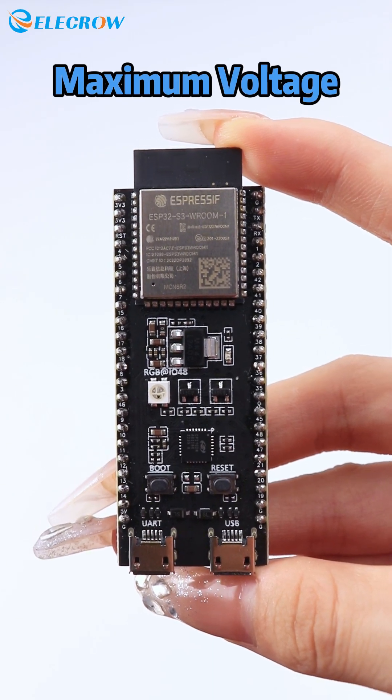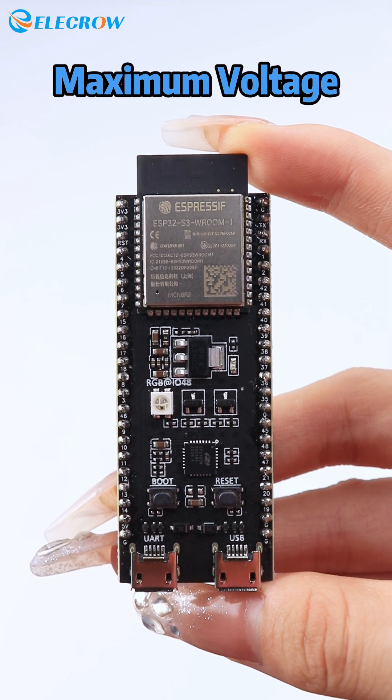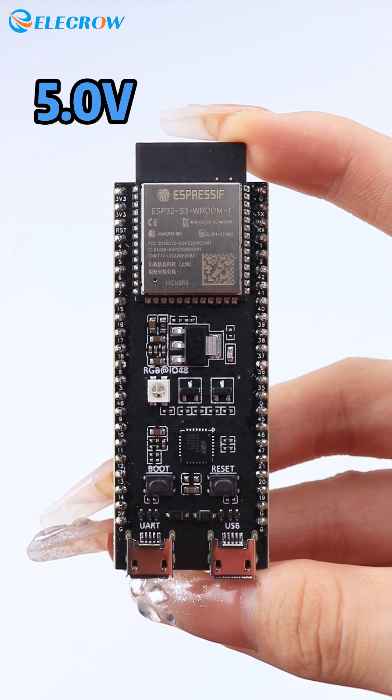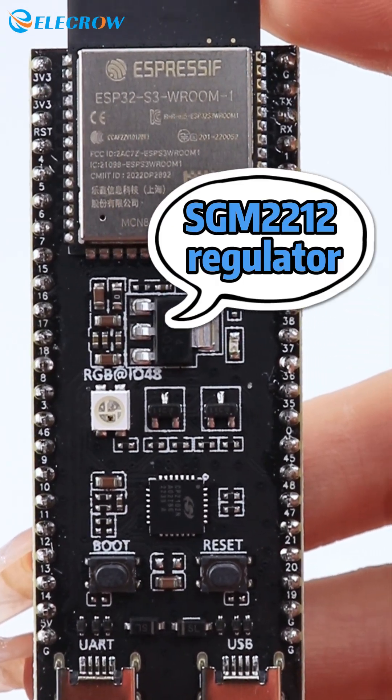The maximum voltage that the ESP32S3 can handle is 3.6V. The maximum voltage that can be applied to the power supply pins of the ESP32S3 development board is 5V, and this voltage is regulated to 3.3V using the SGM-2212 regulator.